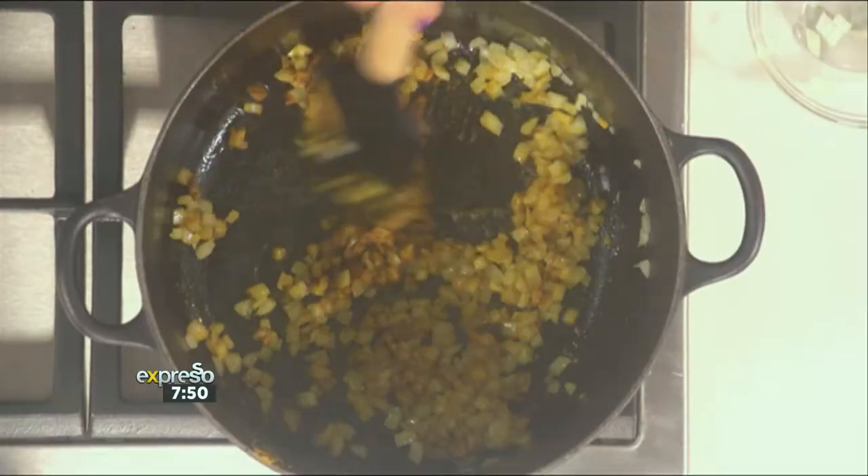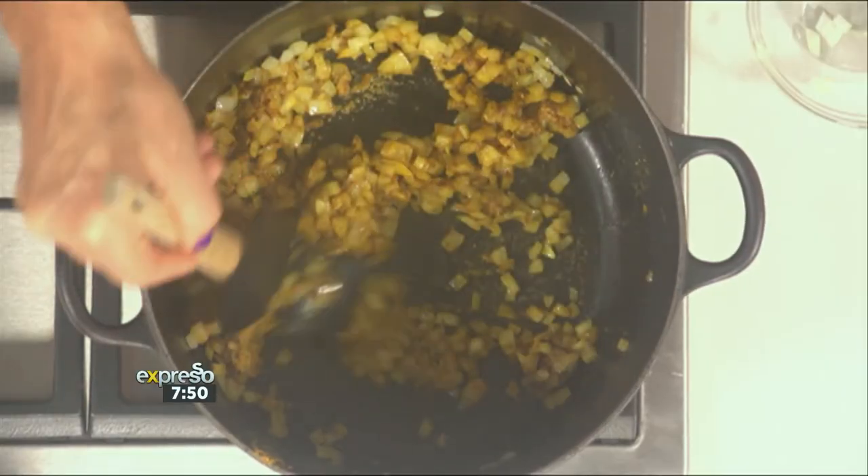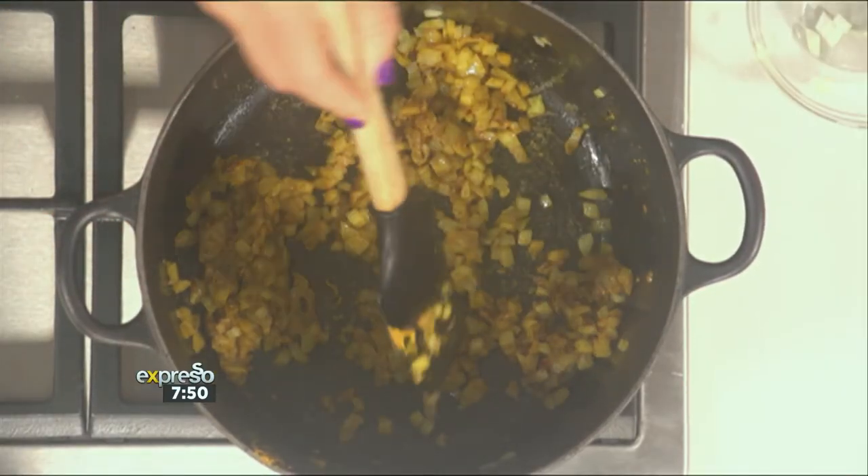So we're going to fry that off. Chilli flakes as well, for sure — just put it in. And I put some garlic and ginger paste in here. If you don't have the combined garlic and ginger paste, you can always just make your own with a bit of garlic and a bit of ginger. That's it — Bob's your uncle.